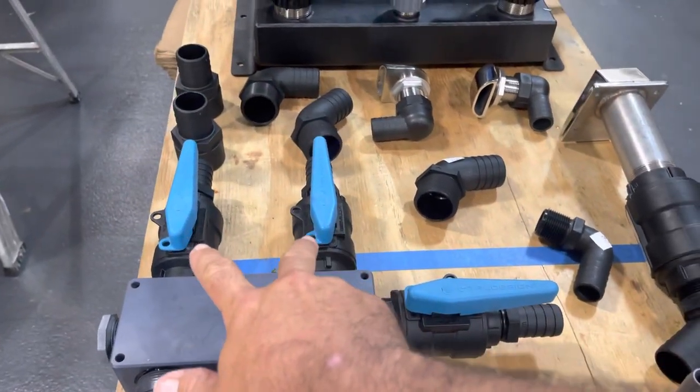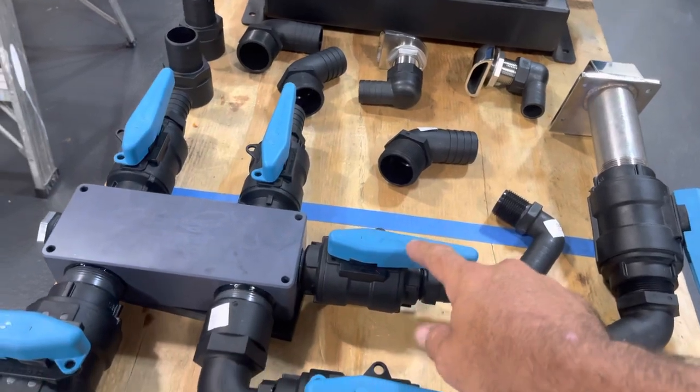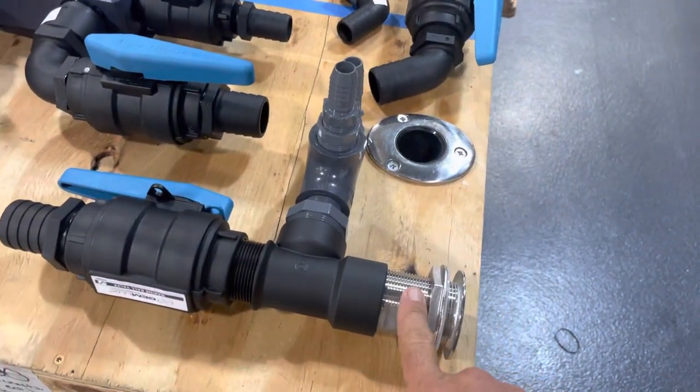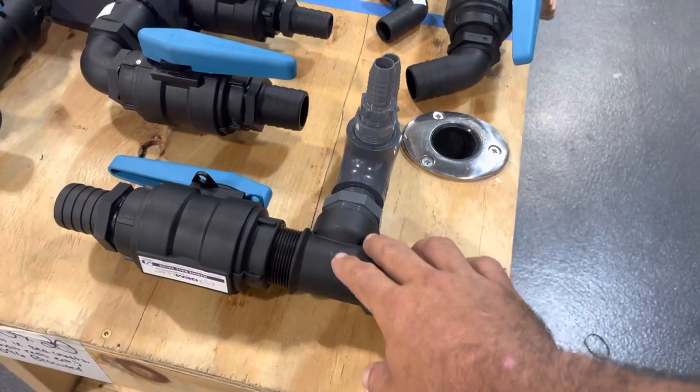The two 4500s are going to go in the bottom of the manifold. We've got the two standard transom live wells on the Contender, and then we're going to add an on-deck live well for transporting bait.